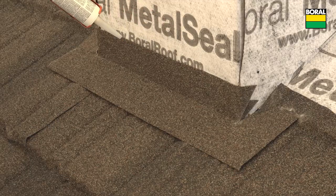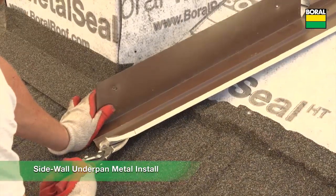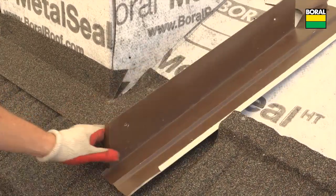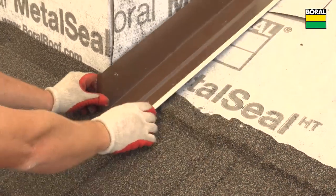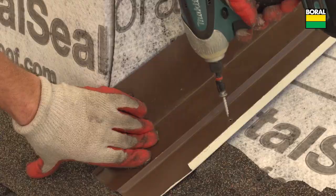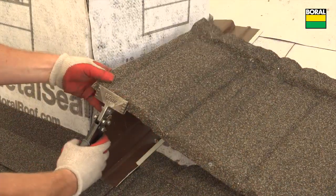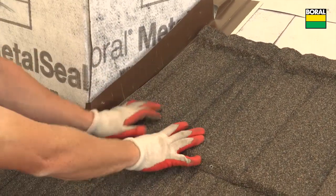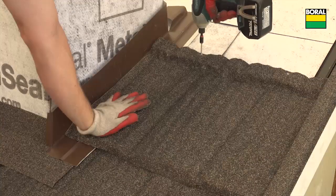Apply a bead of sealant. Install sidewall underpan metal making sure it exits on top of the first full course at the chimney and fit it up under the existing Z-bar or counter flashing. Fold up panel nose where underpan metal exits onto lower panel. This allows water flow to exit the sidewall underpan.